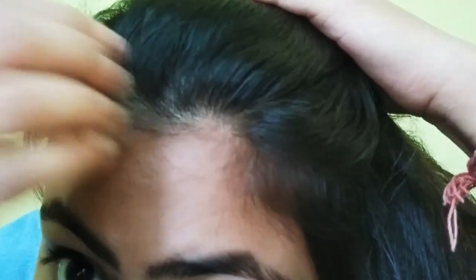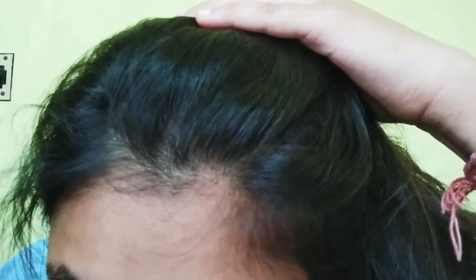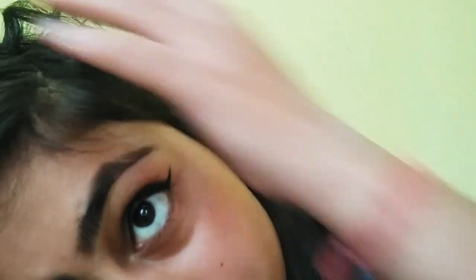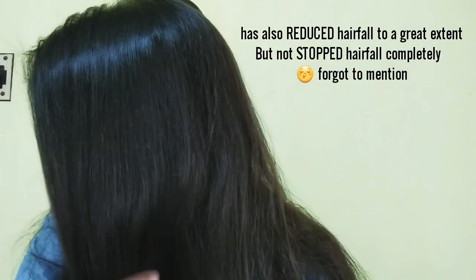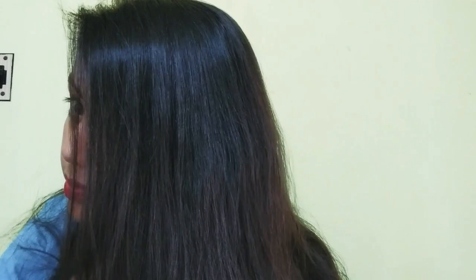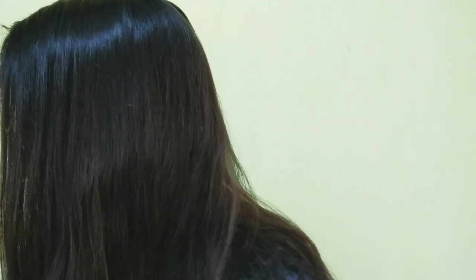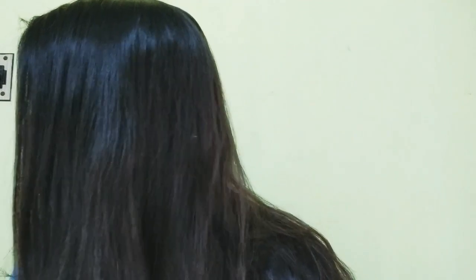After applying it you can see this image from my first month — this is my partition area and this is my new hair growth. You can see how small baby hairs have come out on my scalp. I will show it clearly — you can see on the screen how baby hairs have appeared. After applying it for 2-3 days, you can see the new hair is darker and my natural hair texture is straight.